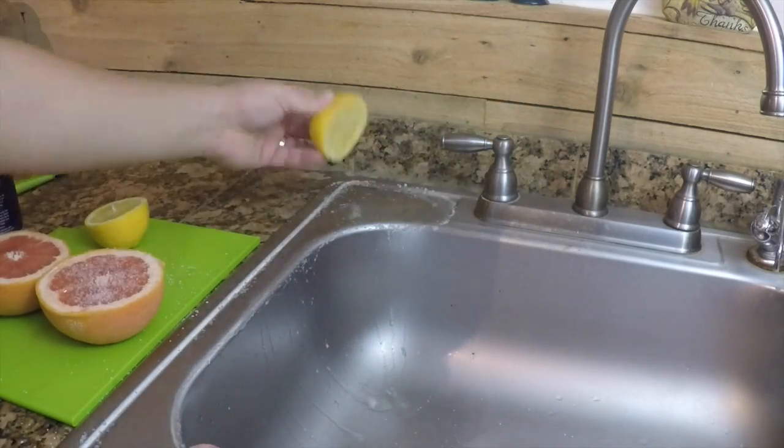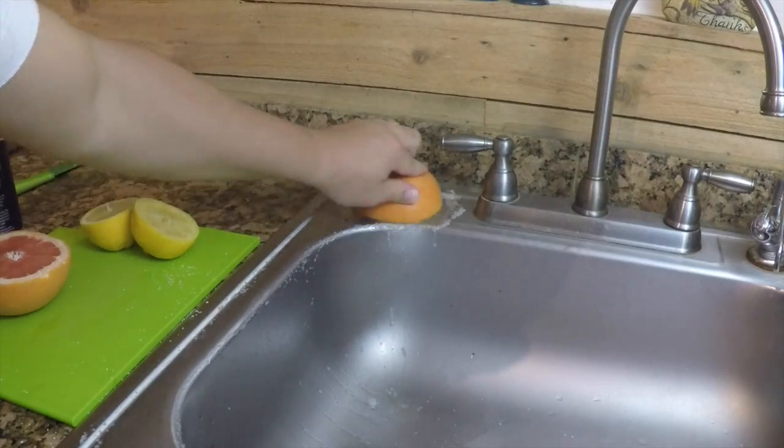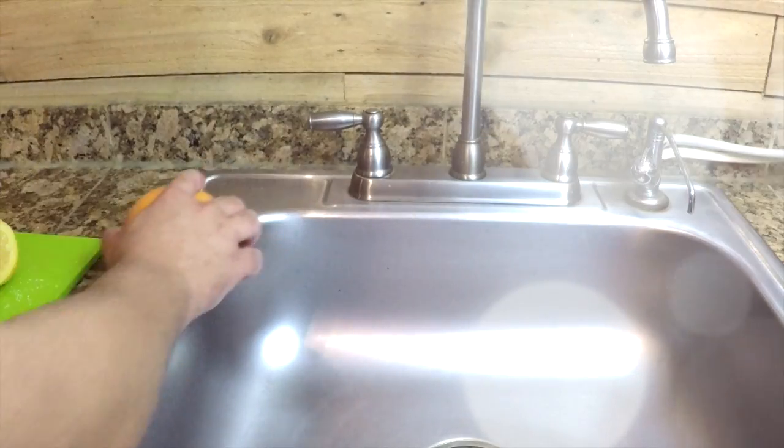Now you're ready to just scrub away. The salt and the citrus work together in harmony to really break away any stains or anything that's stuck on there. You're going to be scrubbing at such a deep level that when you're done, it's going to shine like the top of the Chrysler building.